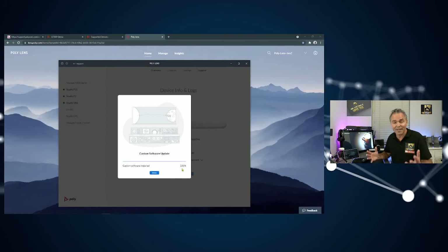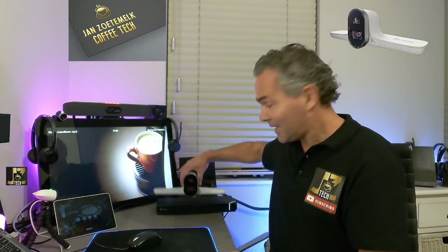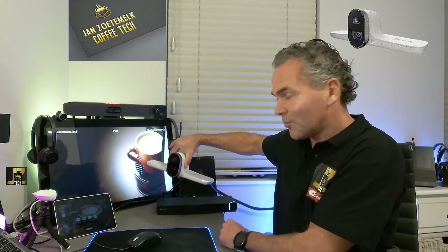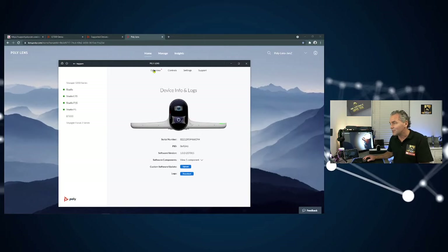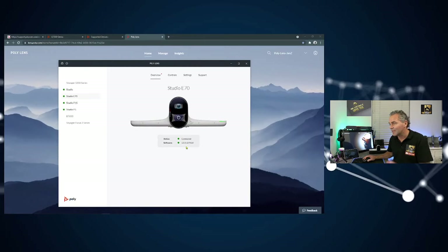After 5 to 10 minutes — just get a cup of coffee — you'll see the light flashing white, which means normal operation of the camera. Back in the Lens app, you'll see that the custom software has successfully installed at 100%. In the overview, the Lens app will now show version 1.0.3. The zip file is automatically unpacked by the system and the firmware is installed.